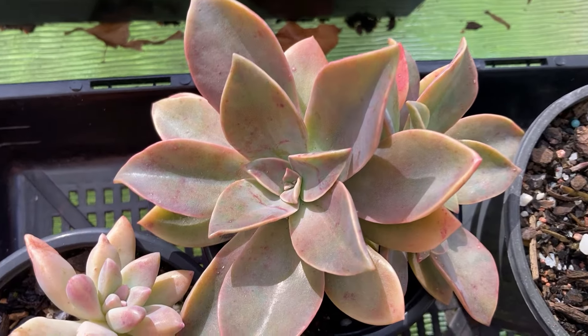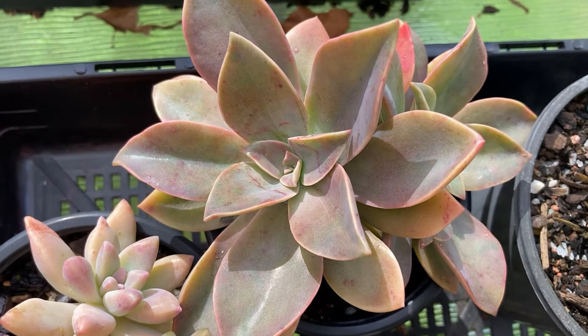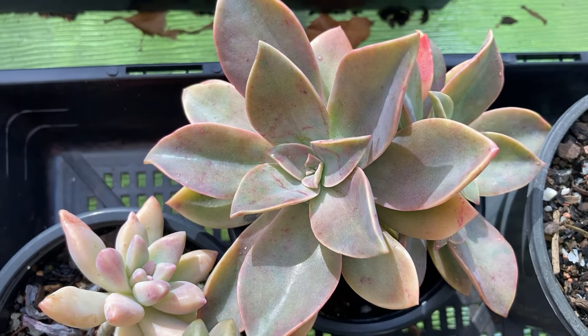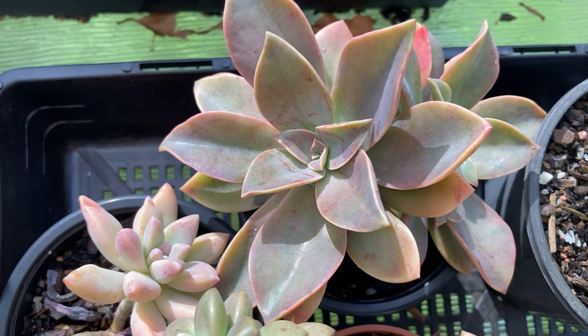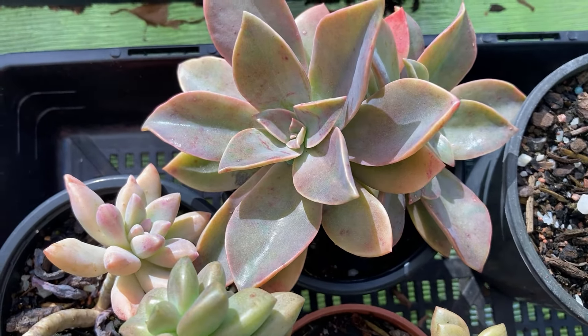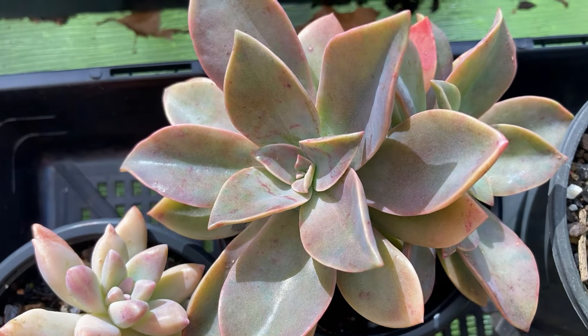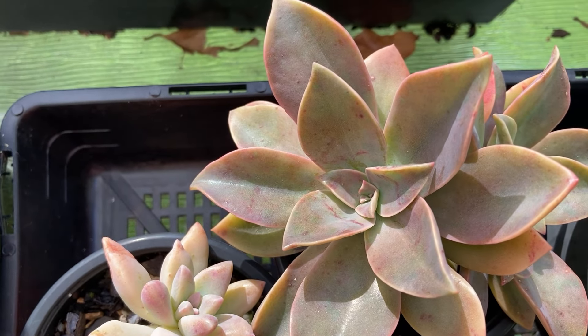For instance, here we have Graptoveria Fred Ives, which is one of the best hybrids you can grow in my opinion. It is incredibly hardy — its only downfall is susceptibility to aphids and mealybugs, but a lot of succulents are susceptible to them. In every other way it is superbly hardy and fairly easy to grow.